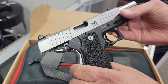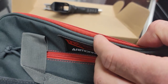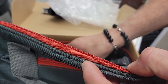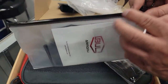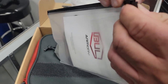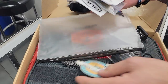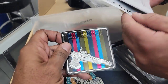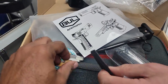It holds 18 or 19 rounds. It comes with two magazines, a nice bag, and lots of goodies — stickers, Bull Armory swag, all that good stuff.